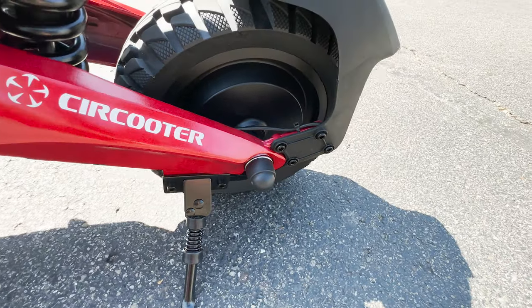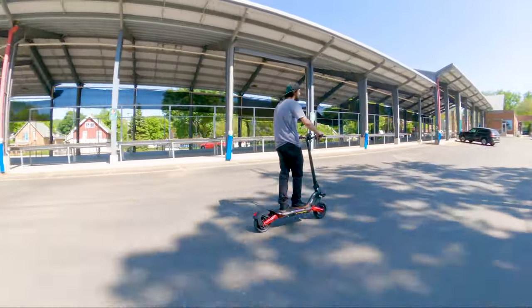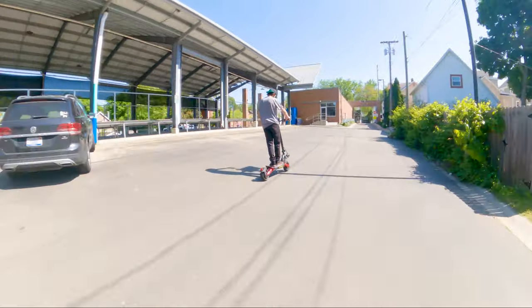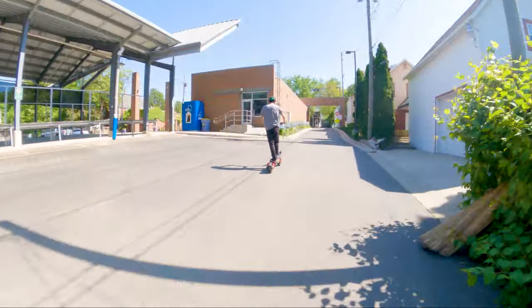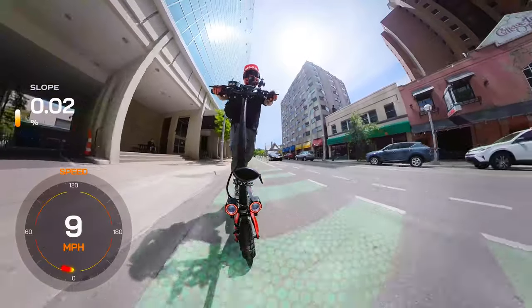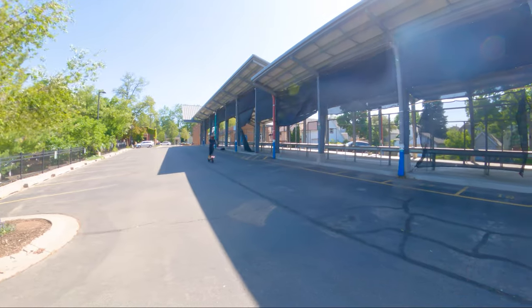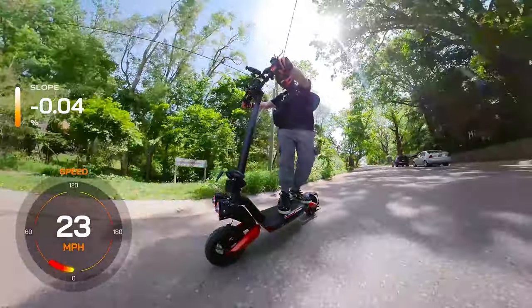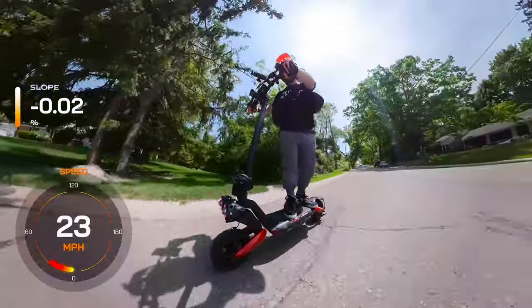Equipped with an 800-watt brushless motor, the Raptor offers impressive acceleration and smooth operation. The motor's power enables the scooter to reach a top speed of 28 miles per hour in turbo mode, although we only reached 24 miles per hour when we tested it with our GPS. The 48-volt, 15-amp-hour battery provides a commendable range of 25 miles on a single charge. I noticed the scooter made an audible beep once it reached top speed and disabled the throttle, which is similar to other speed-limiting systems but without the audible beep.